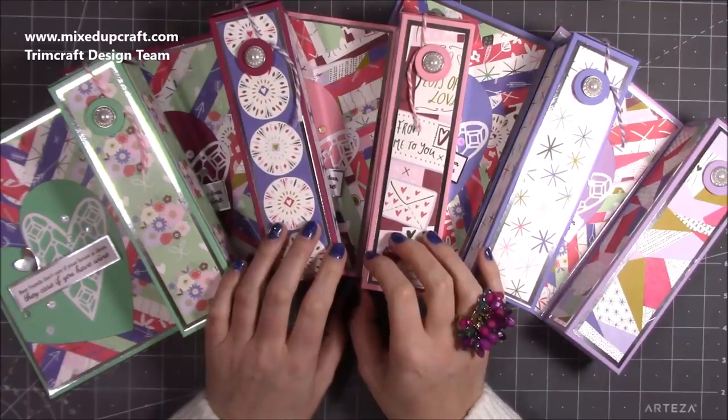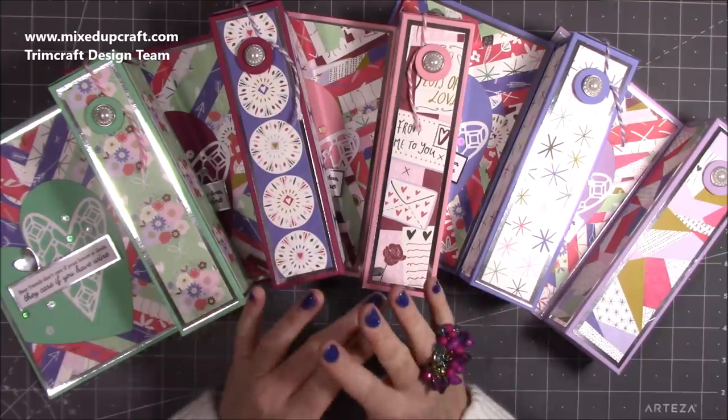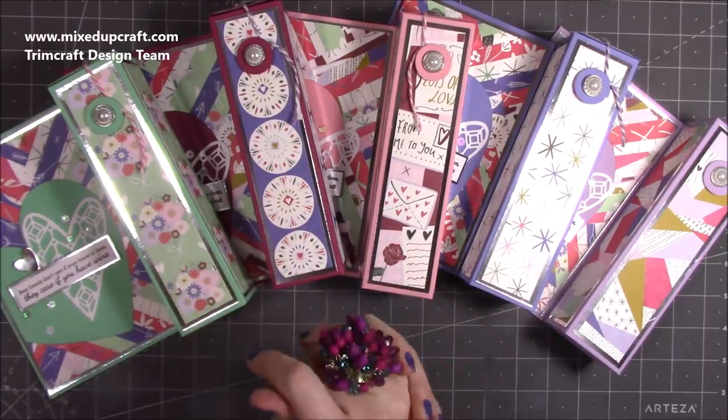Hi everybody, it's Sam at Mix Up Craft. Thank you for watching my tutorial today. This kicks off my Valentine's series 2020 — this is my third Valentine's one now, I believe.